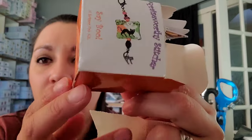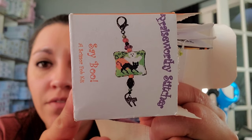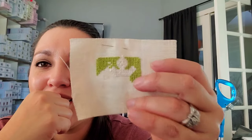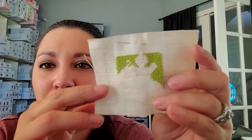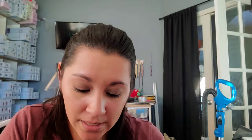I also have this little ghost from Praiseworthy Stitches that Amy Sprinklestein Stitches got me a while back. It's called Say Boo — it's a cute little scissor fob kit, but I think it's going to be a keychain because I don't like scissor fobs.